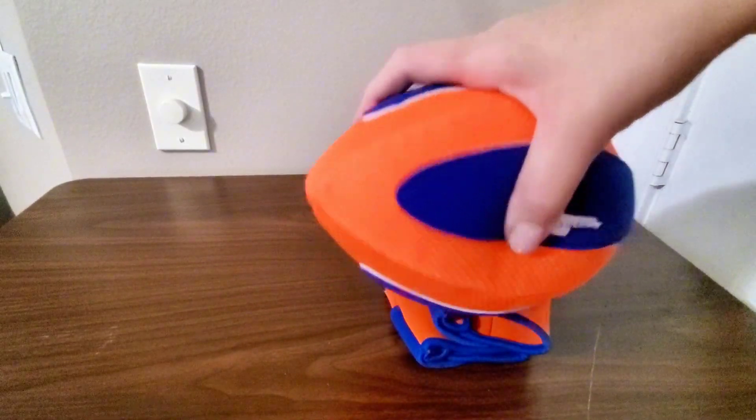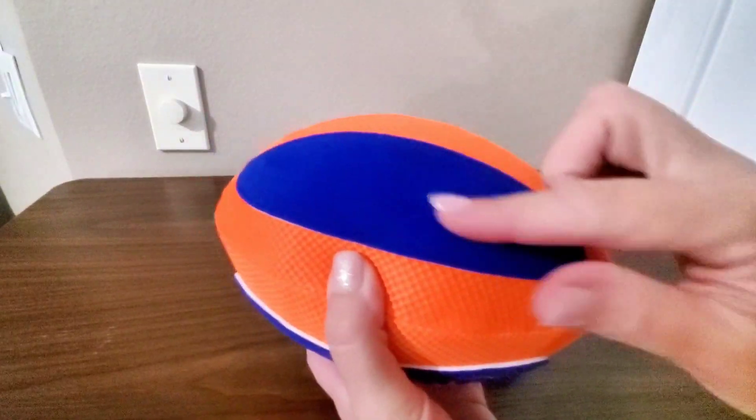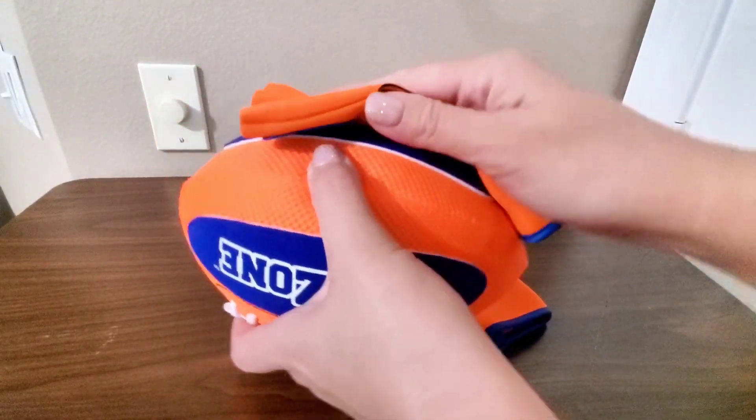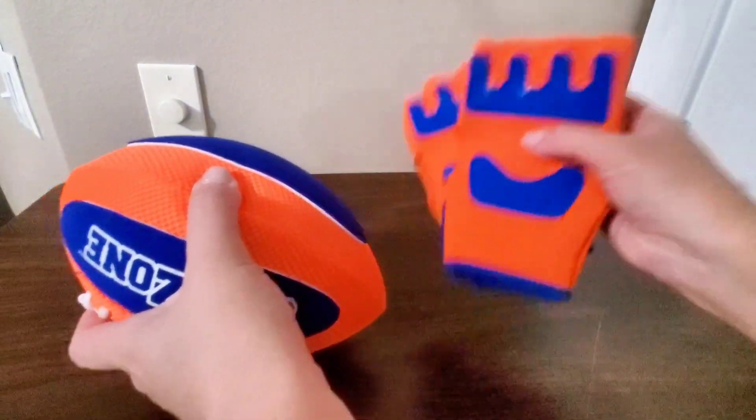This football is waterproof and sandproof, which makes it ideal for the beach, pool, or even just the backyard. So wherever you are, this set is ready for play. And the best part — the ball and gloves have a hook and loop design, making it super easy to catch, even for beginners or younger kids.